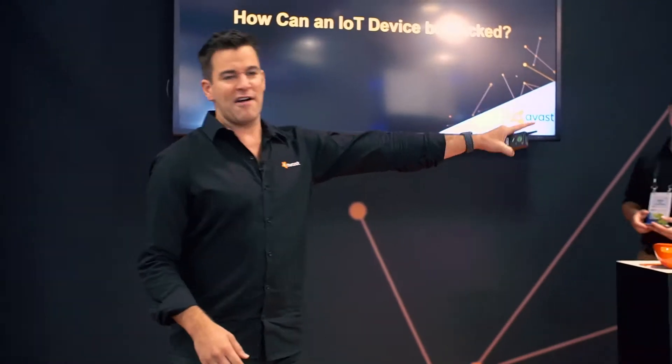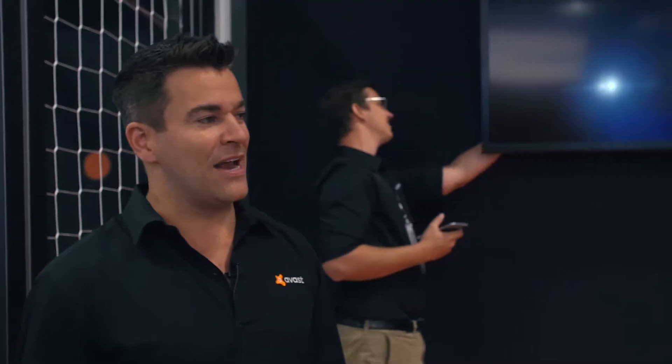Every time I say Mikel, I need you guys to cheer because he's the good guy. So let's introduce Mikel. But here comes Martin, our bad guy.